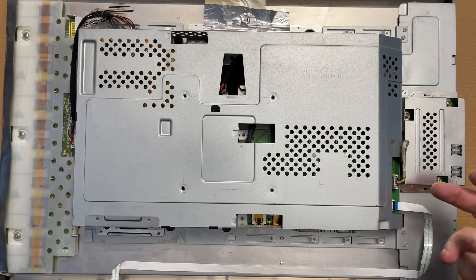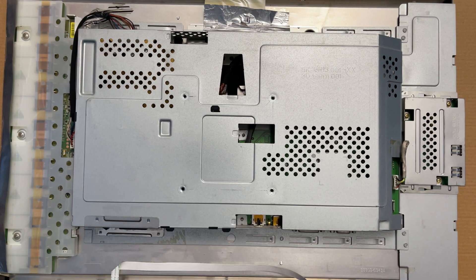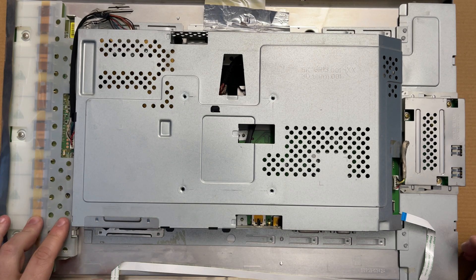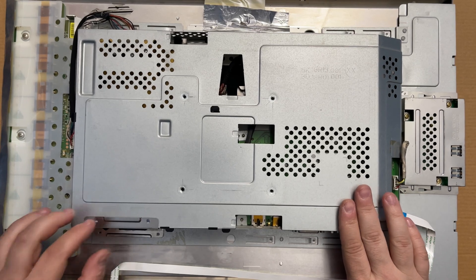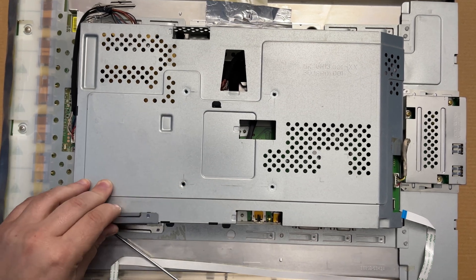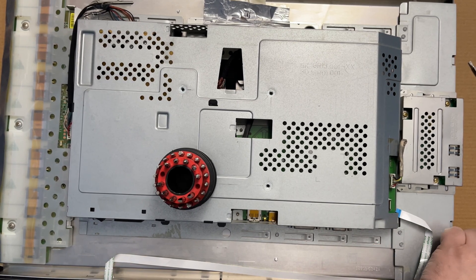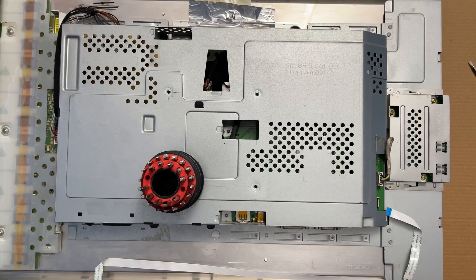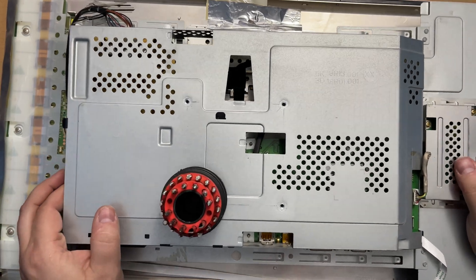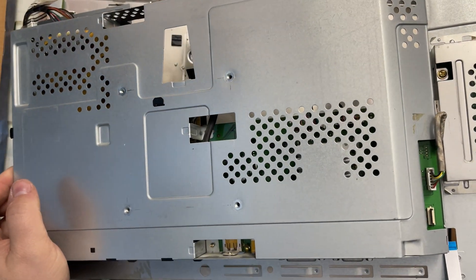We are actually in. There's a small flex cable here for the buttons. I don't know what this is, but I have a feeling it's for the backlight. Now let's see what cables we have.